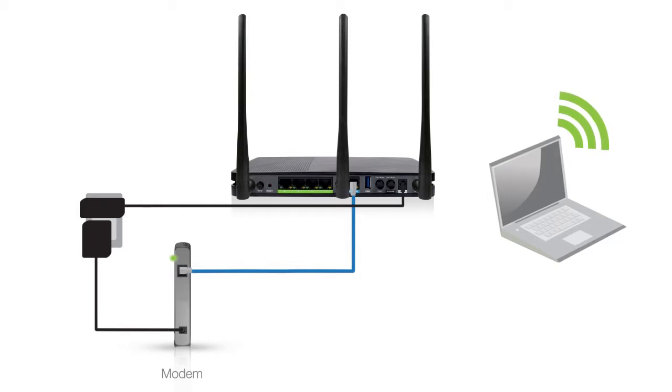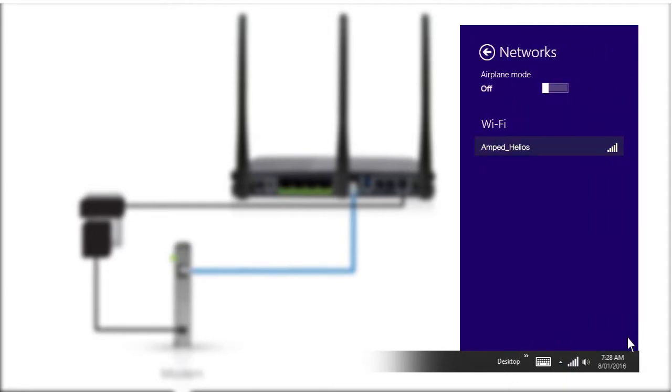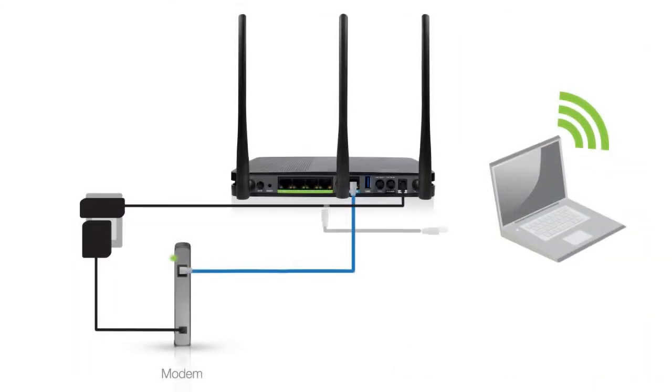Next, let's connect your computer to the router. Scan for the router's Wi-Fi network on your computer, tablet, or smartphone. It's named Amped_Helios. Select this network and use the security key, wireless, to connect. If you want to connect to the router via a wired connection, attach an Ethernet cable between your PC and one of your router's green wired ports. Be sure to disconnect your PC from any wireless networks if choosing a wired connection.